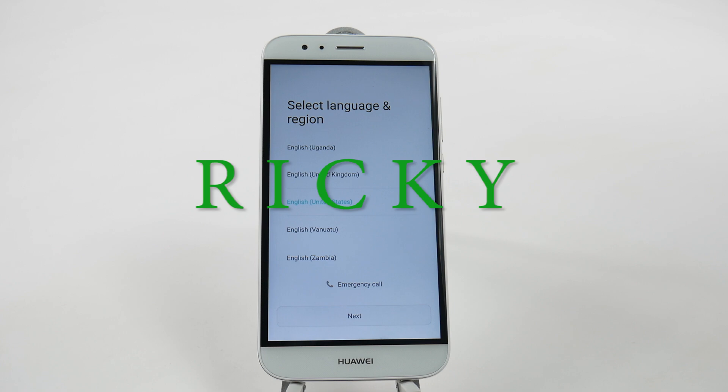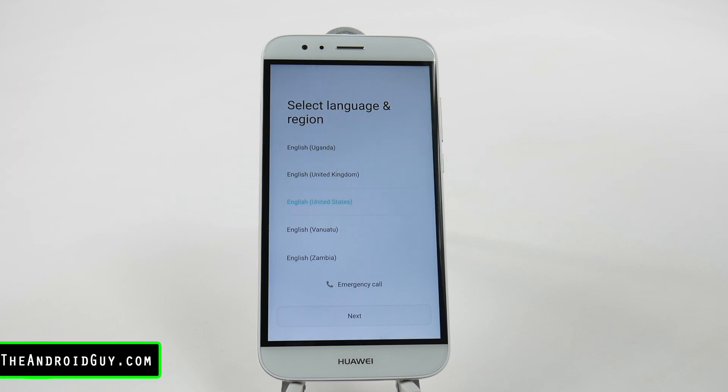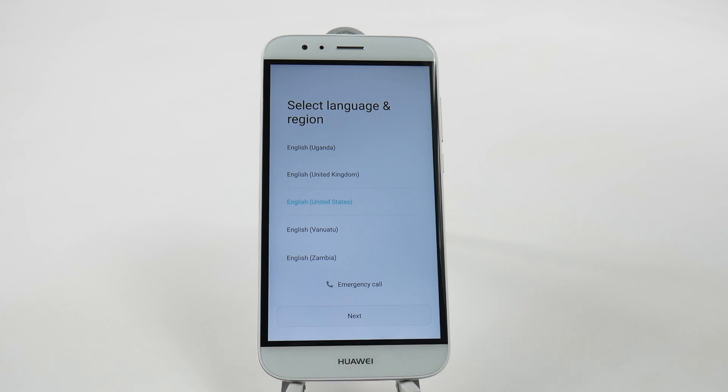Hello! This is R-I-C-K-Y, the Android Guy. Hey guys, today we're going to be showing you how to set up your Huawei GX8.